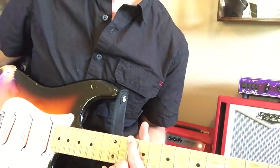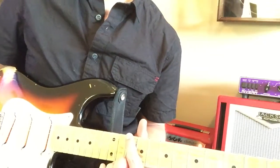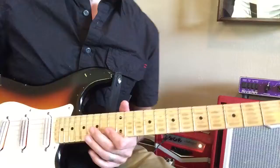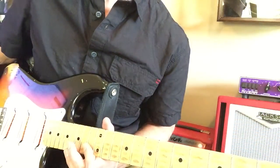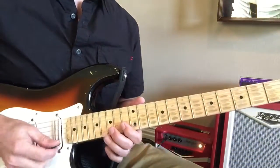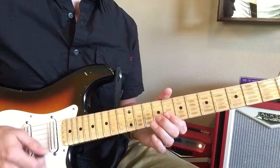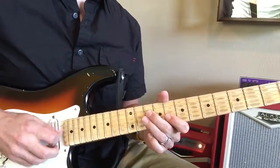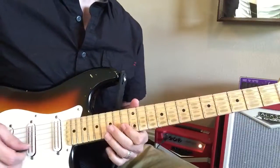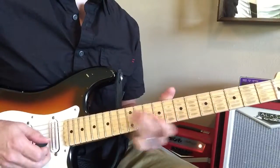Let's go over the solo quickly. Because we're running out of time, I want to give you a little frame of reference for the solo. Let's back it up a little bit. Here we go.